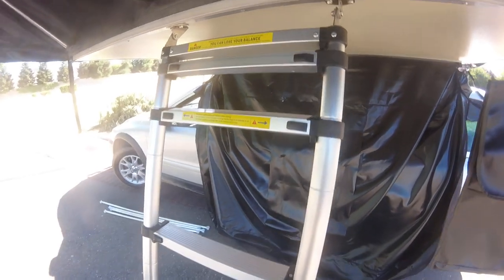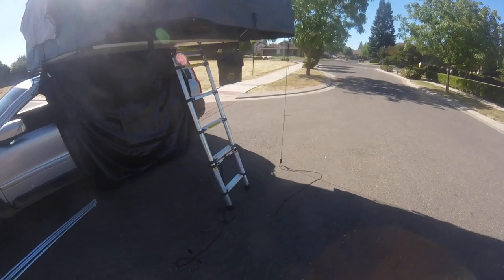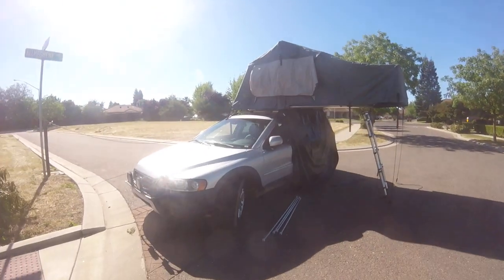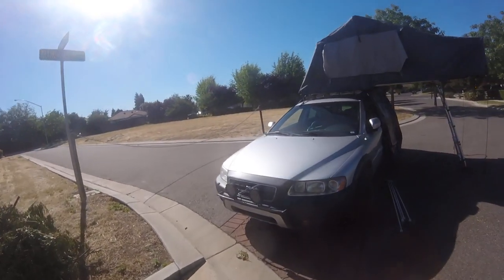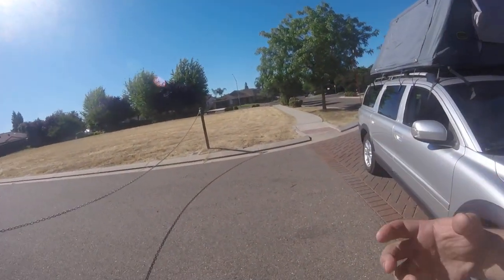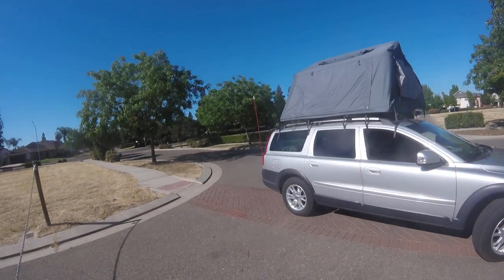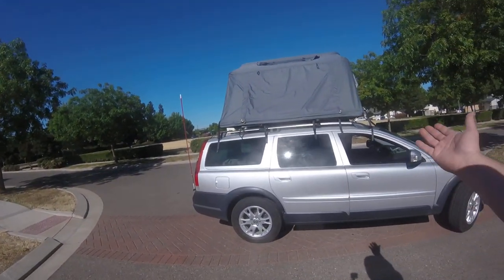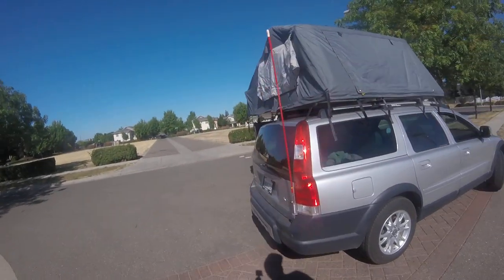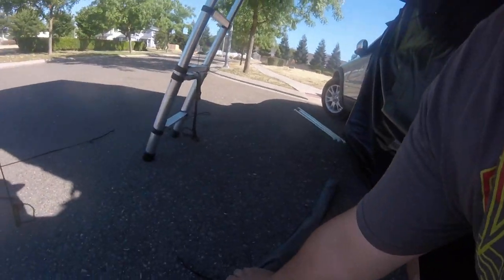I was quite comfortable, but I'm definitely going to look at getting an extra foam pad to put inside the tent — underneath or on top of the mattress — just to add a little to it. I'm a big guy and I could feel the hard bottom of the tent a little bit. If you're a smaller, lighter person that might not be an issue, but comfort is the whole point.